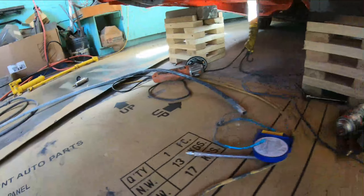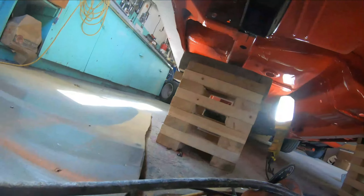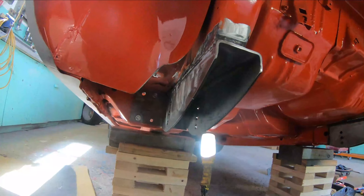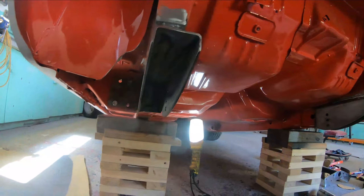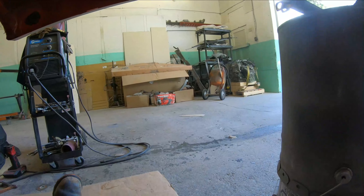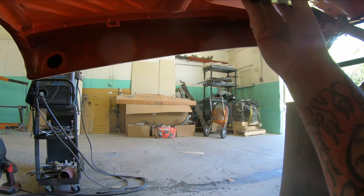I've got the two front leaf spring relocation brackets welded in and cleaned up a bit — those are in place and everything measures up good. So I'm going to move on to get the rear of the frame rail ready. Those rear brackets are pretty straightforward — they're going to weld right over top of the frame and I just need to make a hole to feed these slugs through once the brackets are in place. I'm going to start cutting some holes.